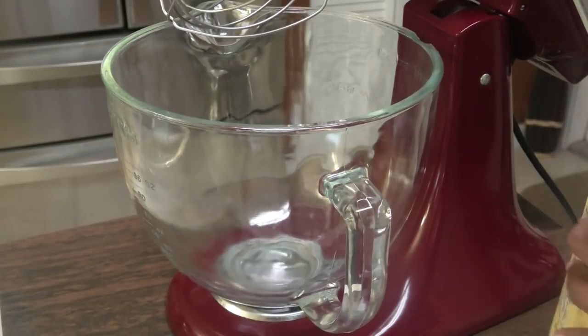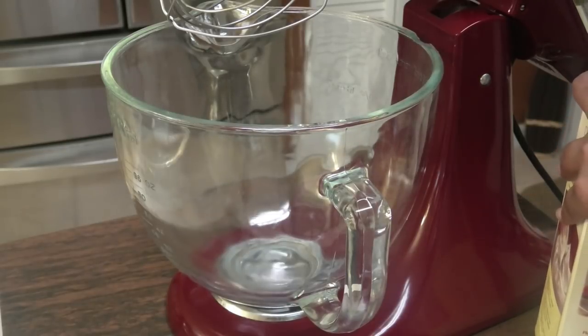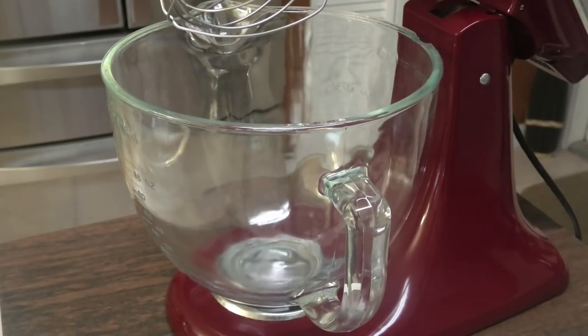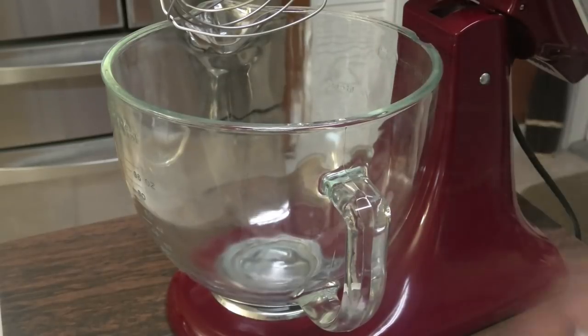To make this mango ice cream, we're going to be doing it as a no-churn. All you have to do is mix up or whip up your ingredients and it goes into your freezer. You don't need an ice cream machine. To a mixing bowl,